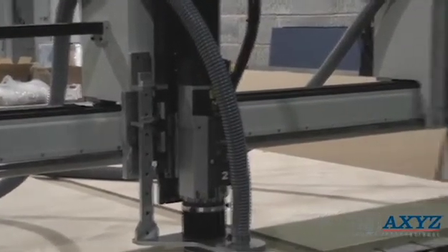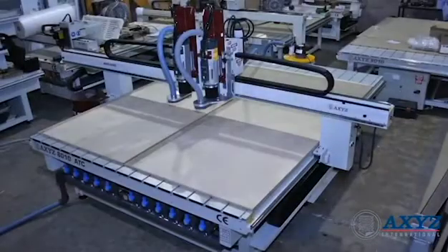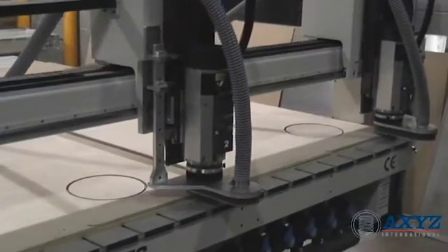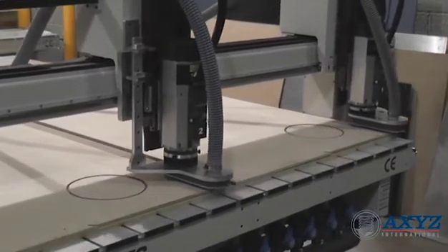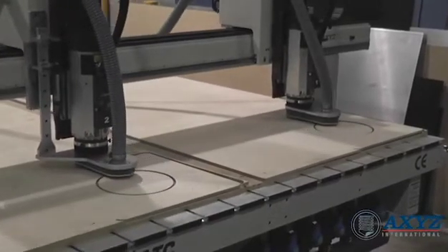The 8000 series machine in this video has a process area which allows it to accommodate two full size sheets of eight foot by four foot material. Other process areas are available to suit all standard size sheet materials. Both of these sheets are processed simultaneously for double the productivity.